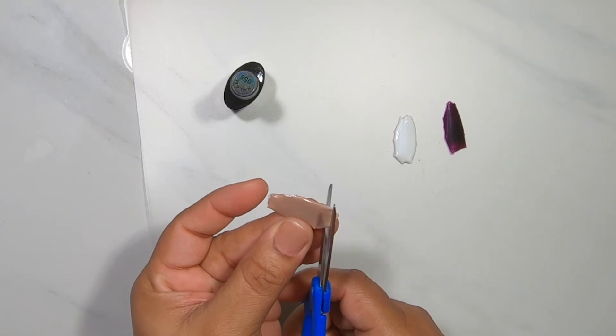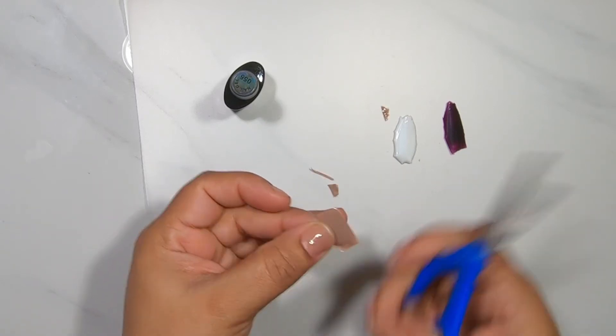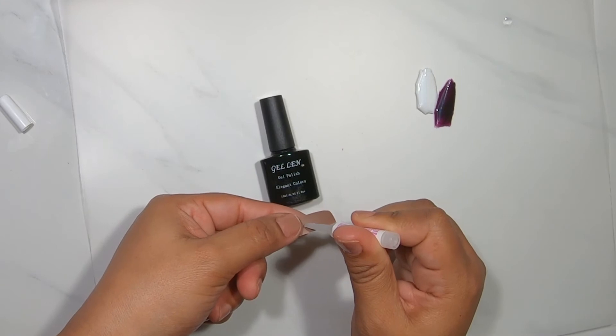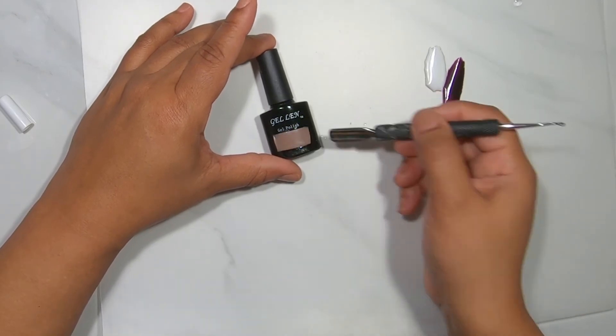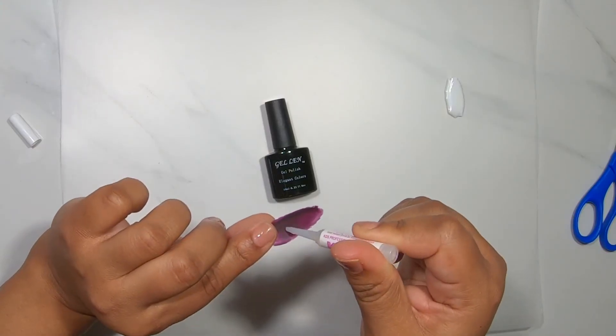So this first one I went ahead and cut into a rectangular shape. I'm just going to put it on the bottle to see where I want to place it, and then I added some regular nail glue to it. The problem with this method is that the regular nail glue can get a bit messy and it kind of stuck to my finger.